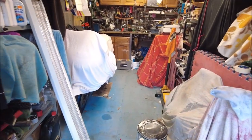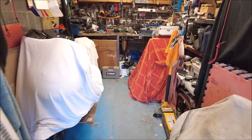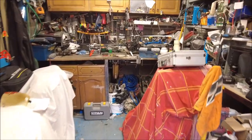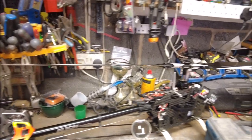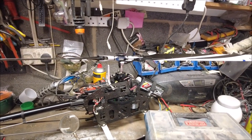I gave that up about five or six years ago, but you're going to see some more content to do with RC helicopters, because I bought some RC helicopters.